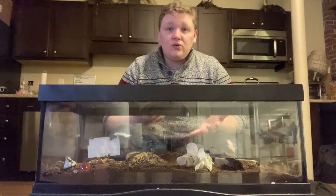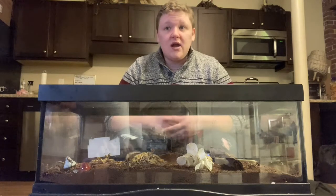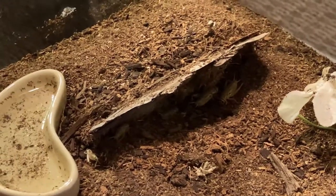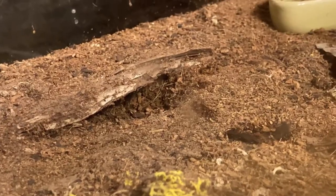We have about three inches of substrate. You can use either soil, dirt, or coconut fibers. Some good things to use for hiding spots are bark or cork rounds as well.